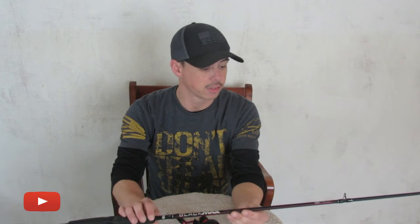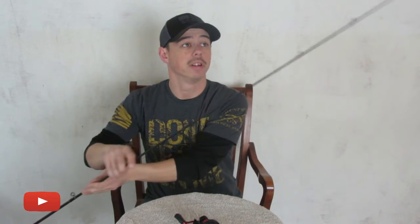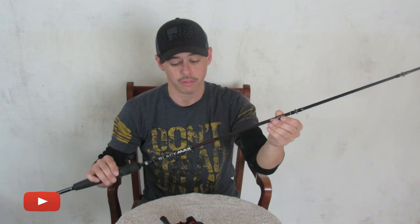The rod is a 6'6" medium rod. The sensitivity on the tip is great. It's a fantastic all-around rod and reel. If you're a pond hopper and you don't want to take all of your gear with you to the pond, this is a fantastic all-around combo that works great for just about anything that you're throwing.